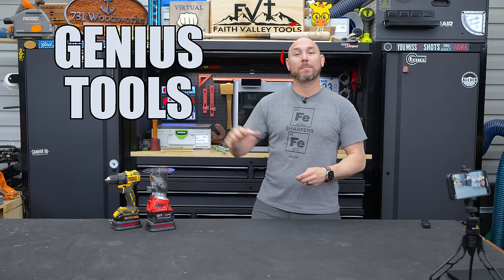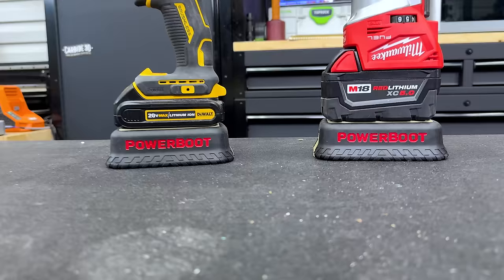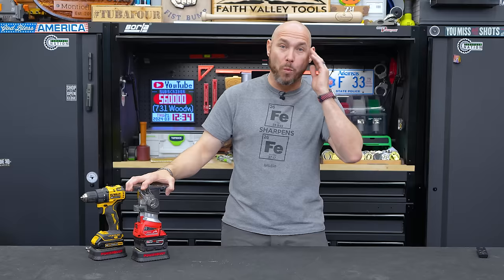These genius tools will blow your mind, and I'm not talking about the router or the drill — I'm talking about what's underneath. This is one of those tools where you think, why didn't I think of that?